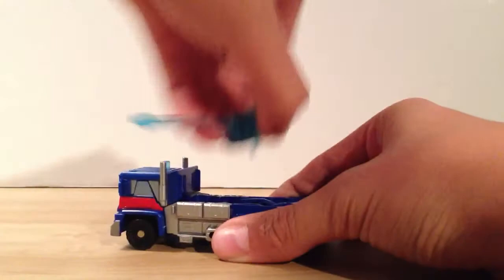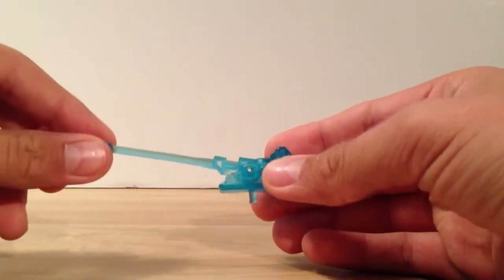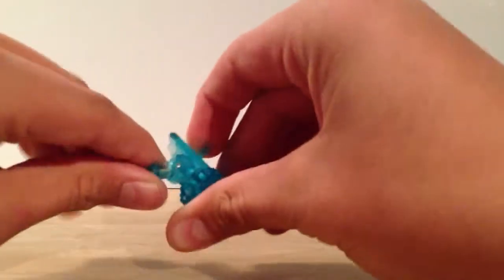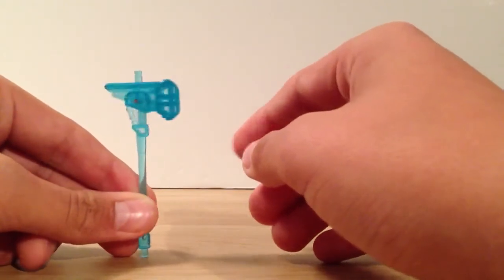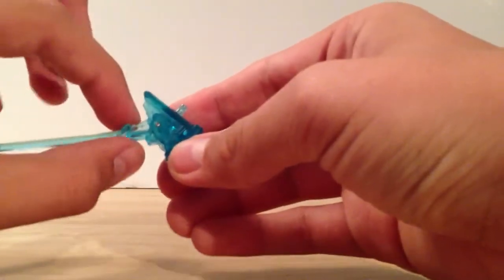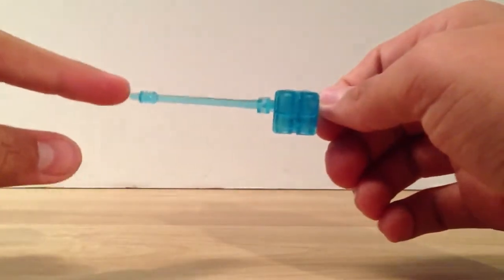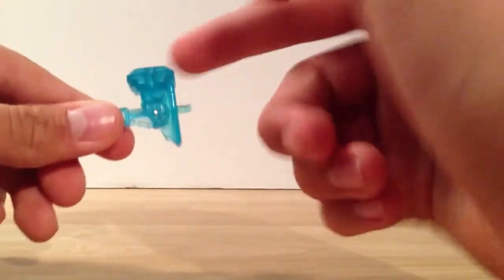I'll go ahead and take a look at his weapon first. In vehicle mode it's a turret, and it's kind of got a long-range sniper gun thing. You can have it as a sniper, or you can bend the handle down and it becomes the Magnus Hammer that we saw in Animated. It's a transparent blue. The handle's kind of flimsy, so when bending it I really suggest grabbing it up here so you don't snap the handle off. But other than that, it's a very nice weapon.